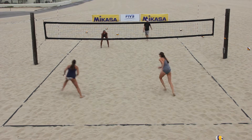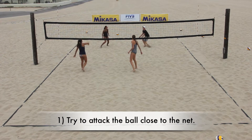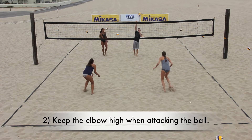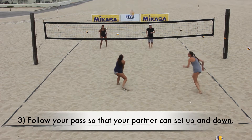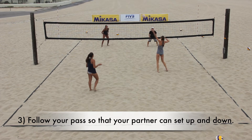During the drill, the coach should remind athletes that: one, a ball played close to the net gives you a better opportunity to score; two, athletes should have a high elbow when attacking the ball; and three, they should follow their pass so that their partner can set the ball up and down, allowing for better vision on the defenders.